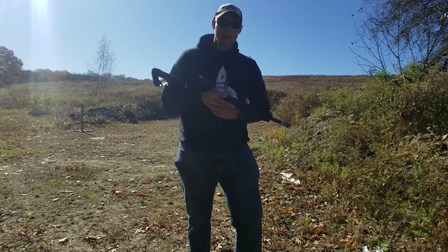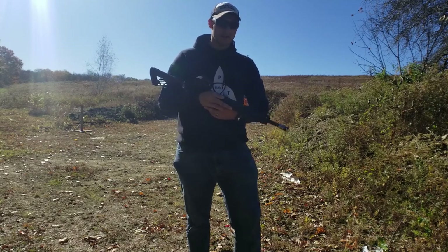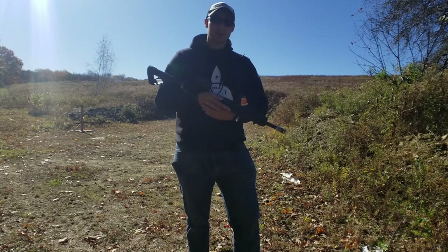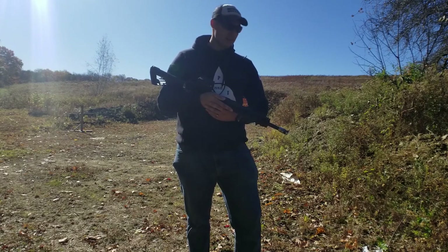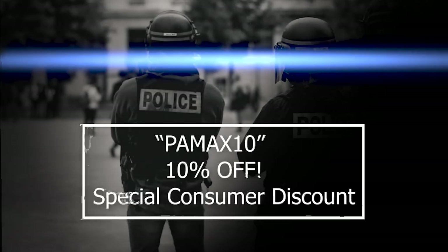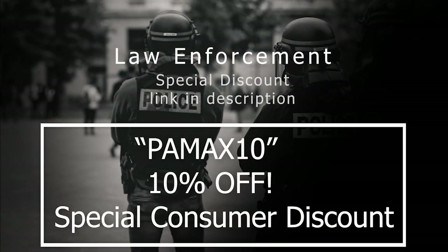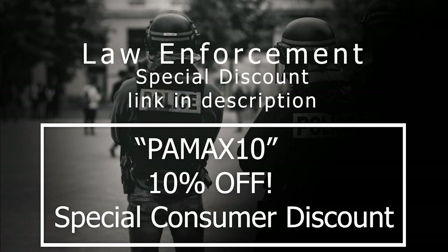Overall, an awesome cartridge, and we're looking forward to offering this product in .350 Legend. The device is also available for bolt guns in 5/8x24, 5/8x32, and 1/2x28 thread pitches. If you guys have any questions, comments, or concerns, please post them below. Like and share — we appreciate it. We'll see you next time.